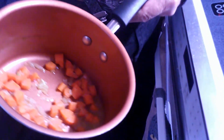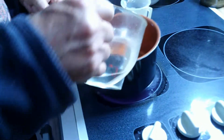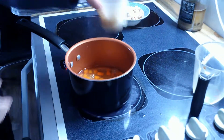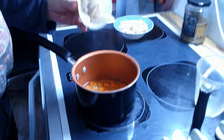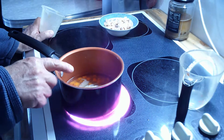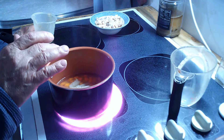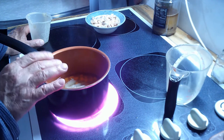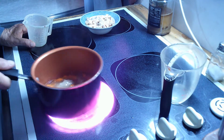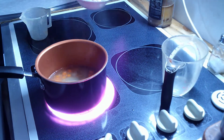I let that cook down to where there was hardly any liquid left — I wanted those carrots to be soft. I'm gonna add back in that same cup of water, and I saved about half a cup of chicken gravy. It was just pan drippings, some cornstarch slurry, a little salt and pepper — that's all that gravy was. Really delicious, by the way.